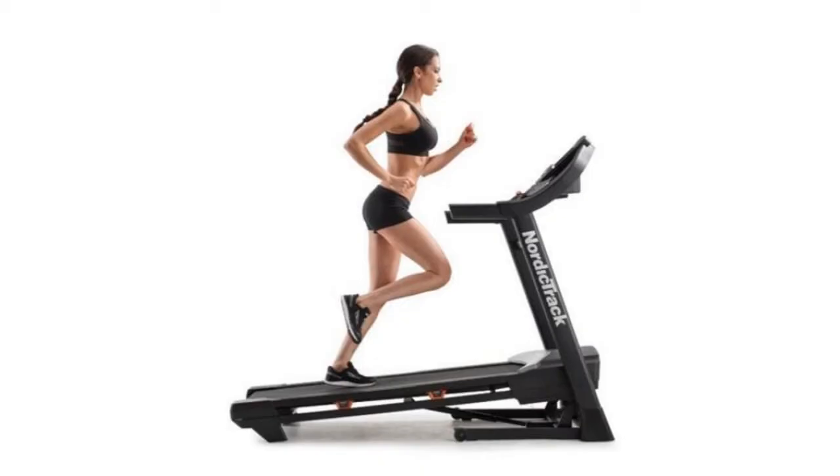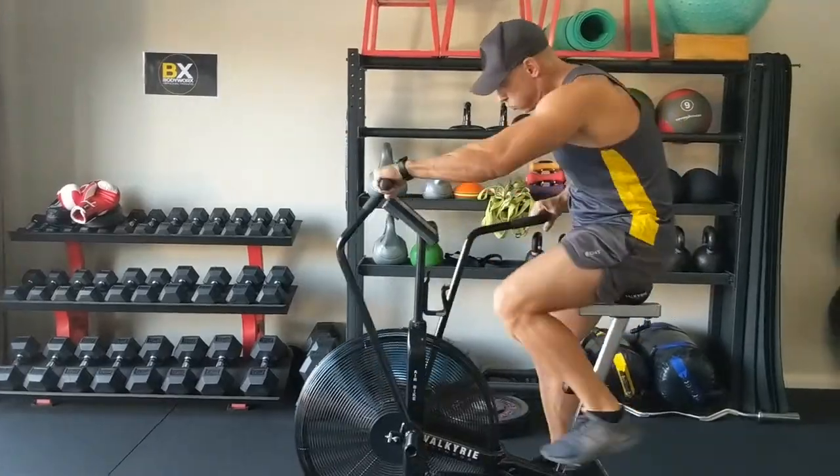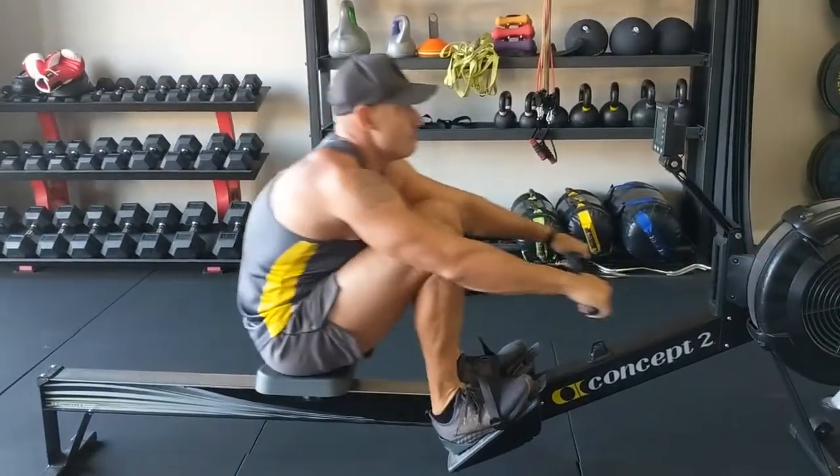The first thing many people consider when setting up a home gym is a big expensive treadmill. Do your walking and running outside and instead invest in a quality assault bike or rower for your high intensity interval training. At over $1,000, consider this an optional piece for your home gym.